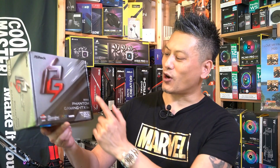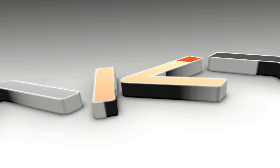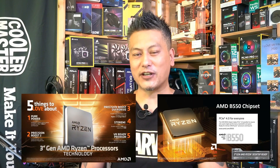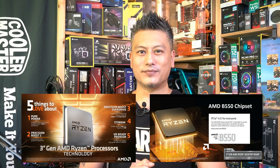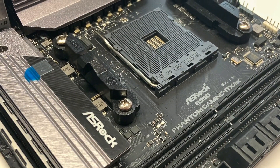Hey, what's up guys, Winston here. Today we'll be taking a quick look at the ASRock B550 Phantom Gaming ITX/AX motherboard. This motherboard uses the B550 chipset, supporting all of the Ryzen third-generation processors and PCIe 4. It comes with eight power phases and supports memory speeds of up to DDR4 5400 OC. For connectivity, it comes with Intel 2.5 gigabit LAN as well as support for Wi-Fi 6.